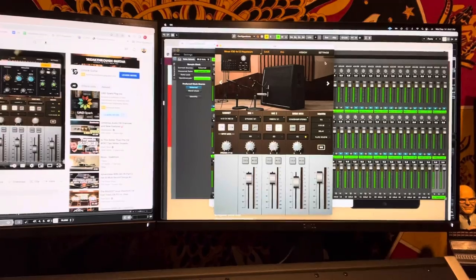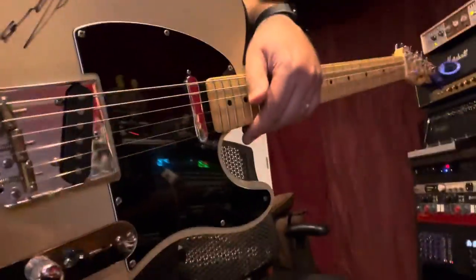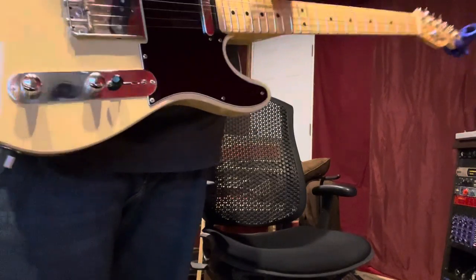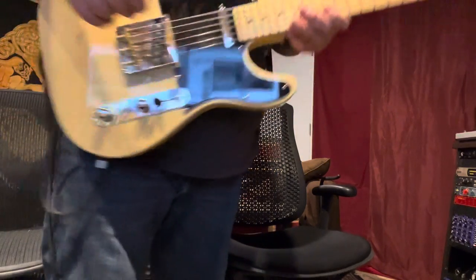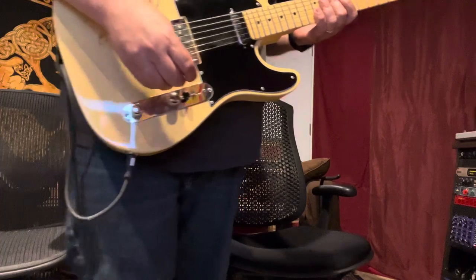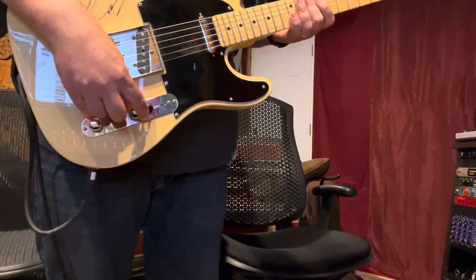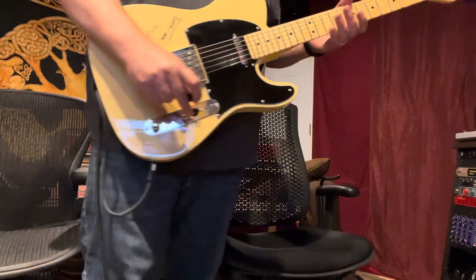There are plenty of videos on YouTube demoing the OX, but I'm going to just show a little bit of what I'm doing with it. I'm really very familiar with how the Boogie sounds through my actual cabinet — I have a 2x12 Rectifier cabinet with two Celestion V30s in it, so I know how that sounds very well. And this is pretty good, pretty close.